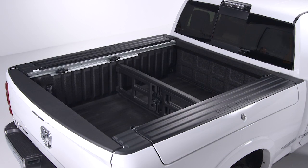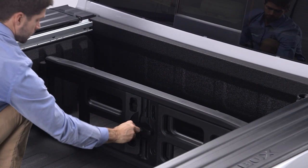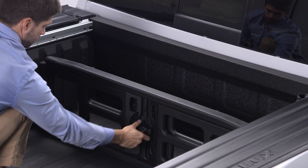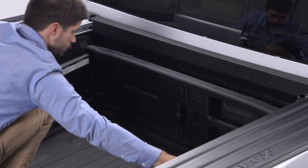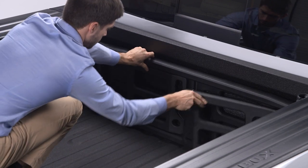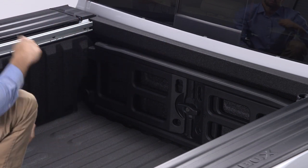When not in use, the divider can be stored at the front of the bed. Just release the divider from its current position and move it forward to the front panel. Rotate the side gates closed with the outboard ends in the front of the tie-down loops. Return the center handle to the horizontal position to secure the side gates and relock the center handle to discourage theft.